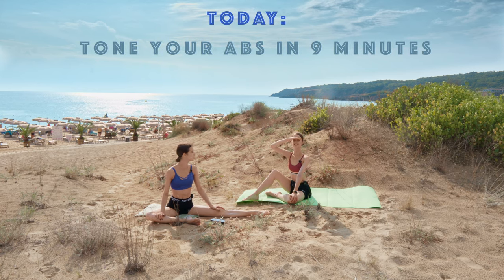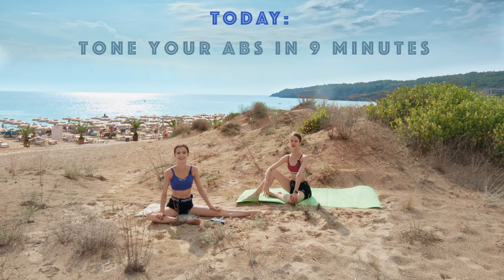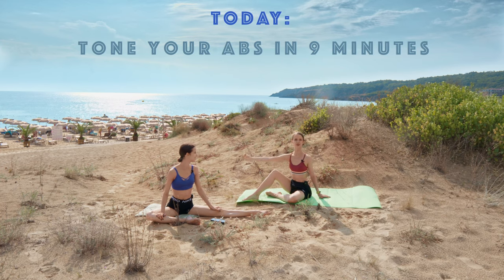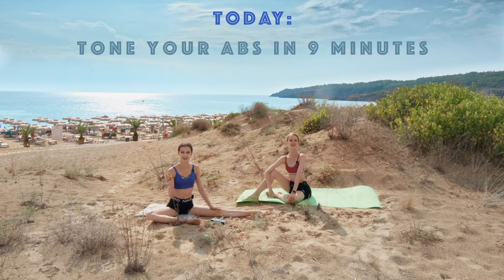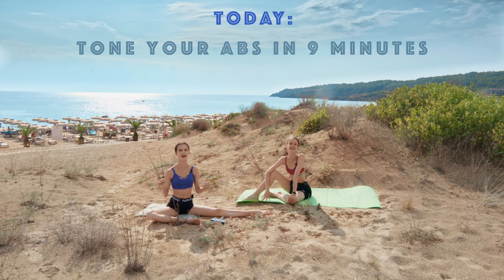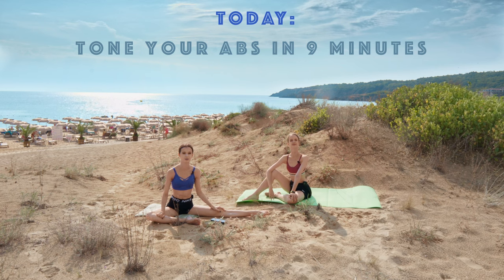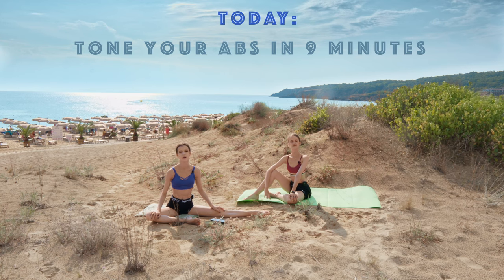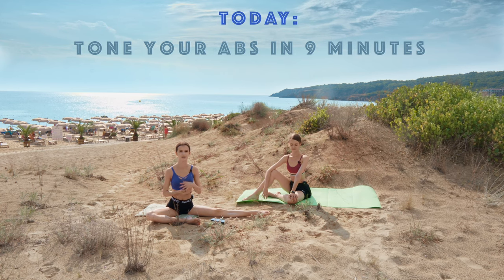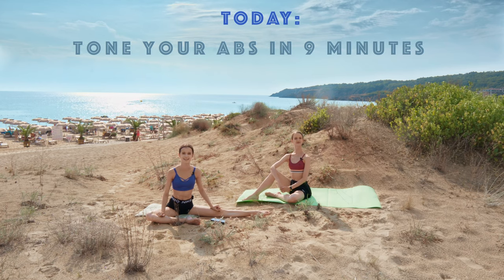We discussed with Sonia what ab exercises we would love to do. It took like one second to agree — Masha asked me what I wanted to do, I said a list of exercises, and she already had the same list prepared. We are on the same wave today! Hopefully you guys enjoy this workout with us — it's very short, not too hard, but it's still going to work our abs.